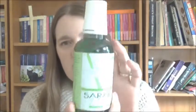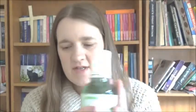Next item is the Sarakan anti-plaque mouthwash. I've showed you this before in my empties, and it's approved by the British National Dental Health Foundation. It's alcohol free, unsweetened, and has no artificial colours.